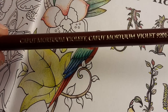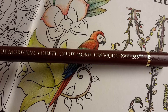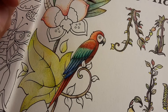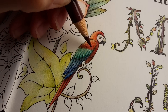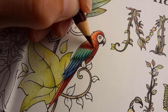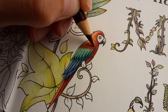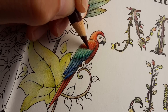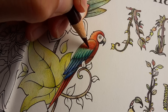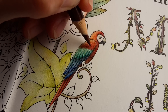I am now going to use Caput Mortuum Violet. I'm using this color pretty often — it is a versatile color, you can use it for many different reasons. I'm just using a light touch to emphasize the side of the feathers.